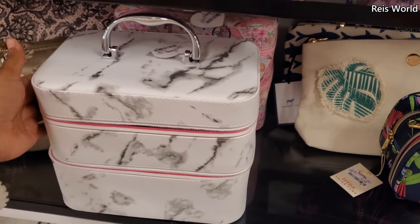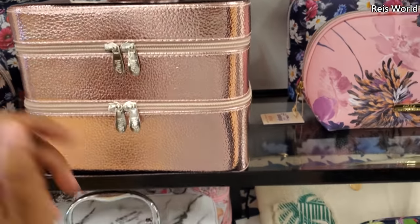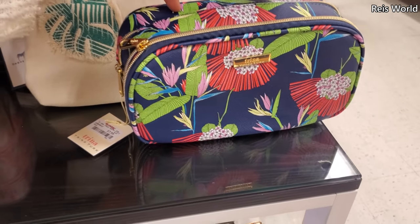$15 — okay, the marble print is here, and they have the rose gold.